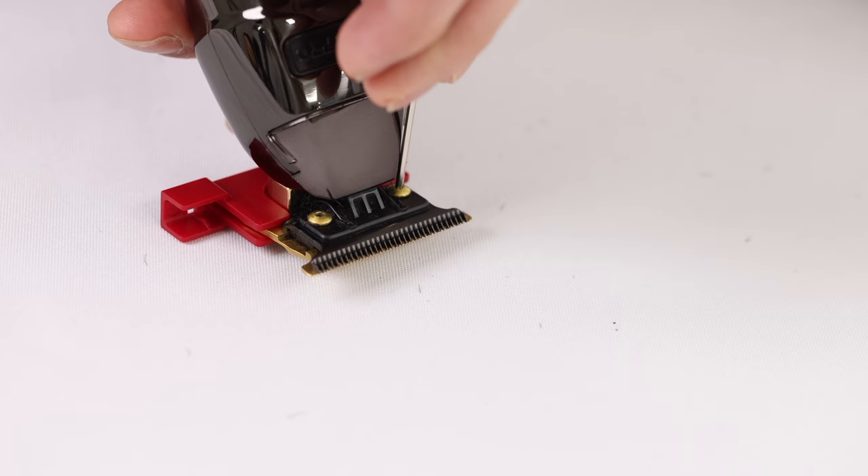So in this video, we're going to explain exactly why we zero gap our tools, and then we're going to show y'all step by step how to do so, because if done right, y'all will be able to get the sharpest performance out of y'all's clippers. But if done wrong, y'all could potentially kill y'all's clients.